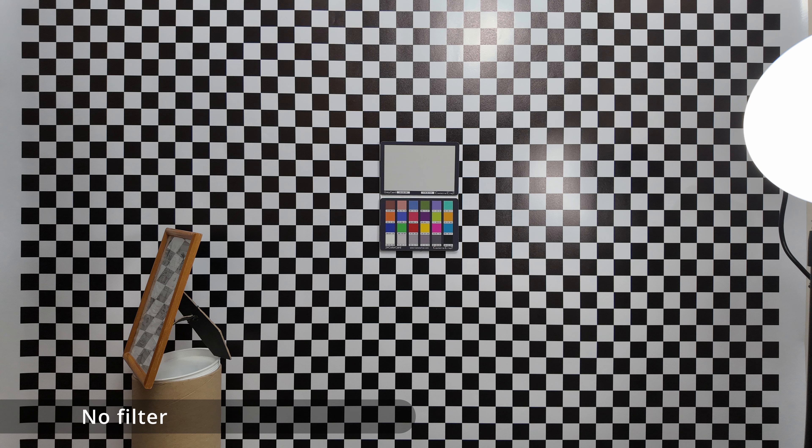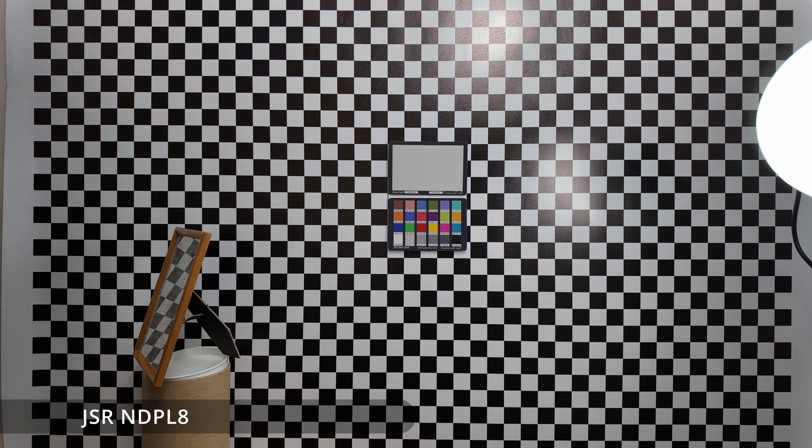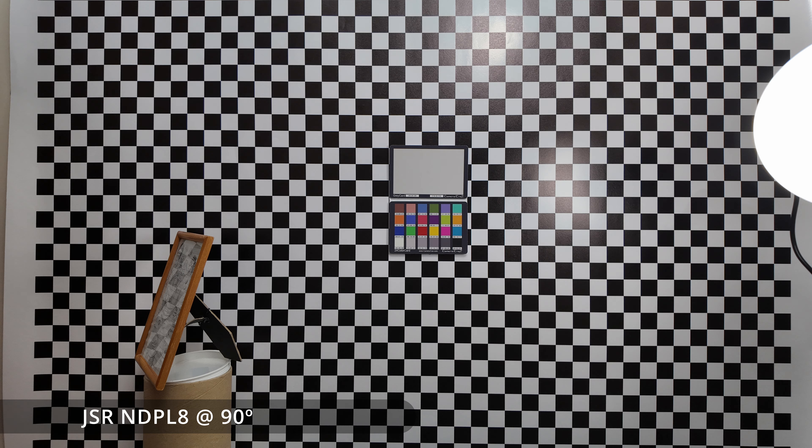Moving on to no filter again so you can see the reflection, and then looking at the Start RC CPL — you can see the reflection in the frame is removed quite a bit. Looking at one of the JSR NDPLs, you can see the reflection in the frame is not reduced at all. If we then rotate the filter 90 degrees, we can see that it does start to cut out the reflection.